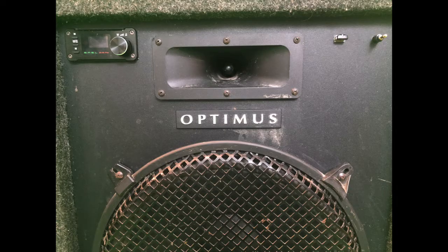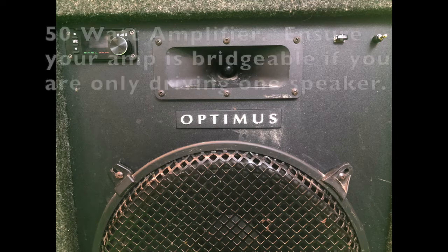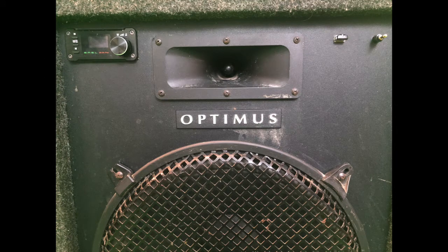So we got an Optimus speaker at a yard sale. This one has a 12 inch woofer rated at 100 watts. What we did was we put in a 20 watt amplifier that has an eighth inch audio jack input, and also a USB thumb drive reader. We added cables to access the amplifier inputs from the front of the speaker box.